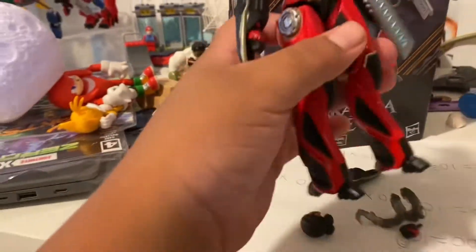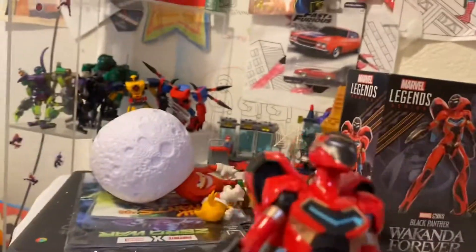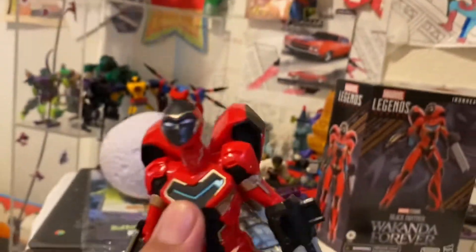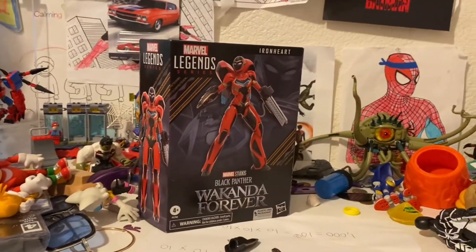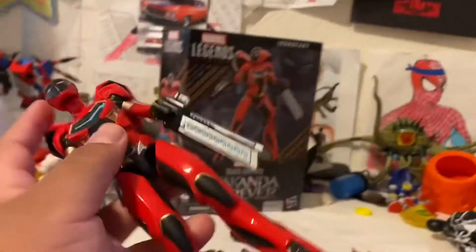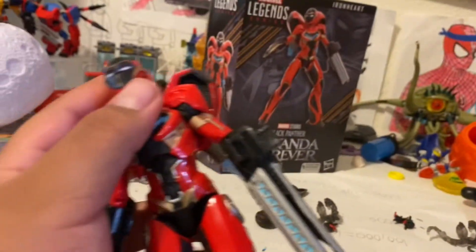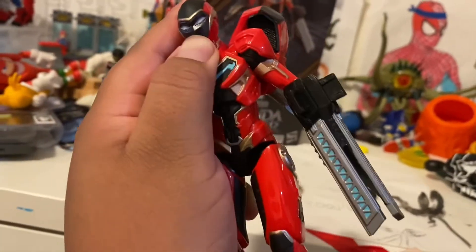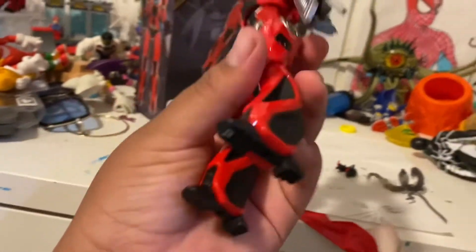Alright guys, we have her built. Look at this huge jetpack. The hair is already done — it's like a little heart. I hope we get another version with her other suit style. I'll put a picture up here — that's a really cool suit. I wish we had one like that. She's like the new Iron Man. I hope she comes to the movies with that cool suit.